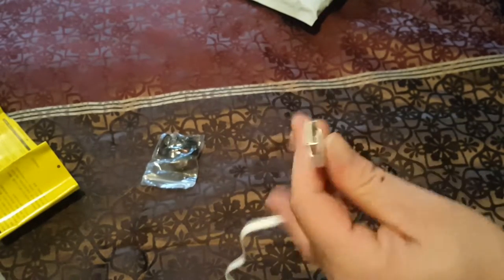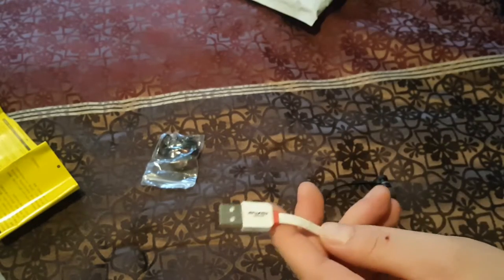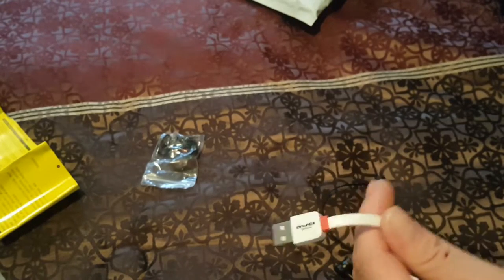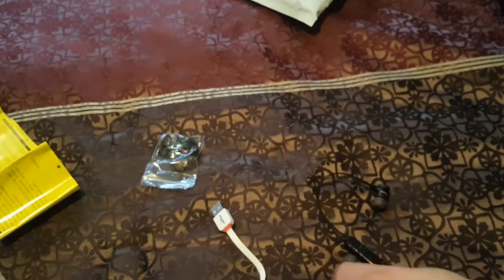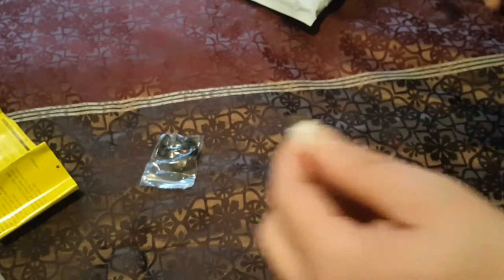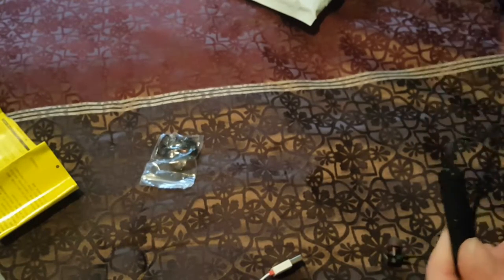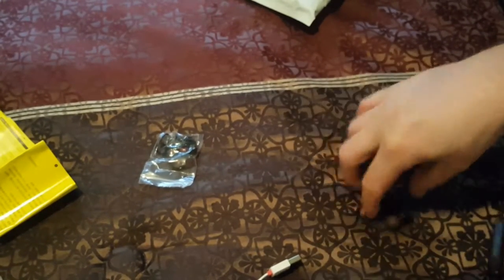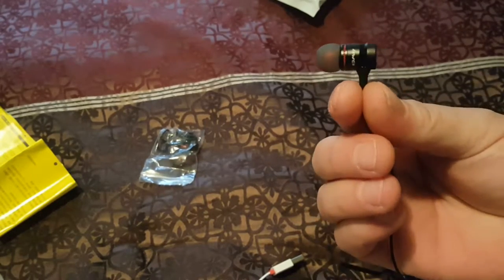You just charge this into - I'm guessing just your computer. I don't know if you can plug it into the wall, any five volt or whatever - I'll have to read the instructions to let you know. I don't know much about earbuds, I just bought these for myself and thought I'd share with you guys. Here are the earbuds themselves.